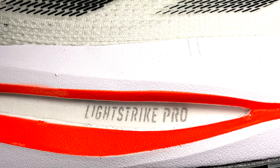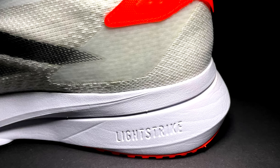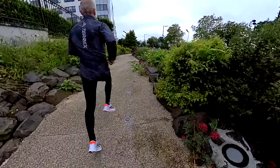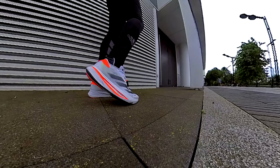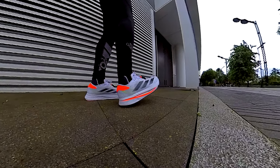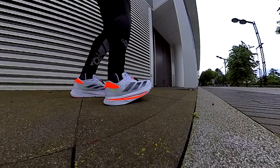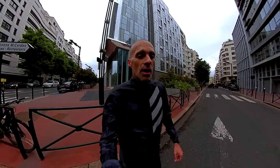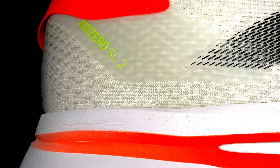Here we have the midsole. We have the same configuration as the first version: a Lightstrike Pro sandwiched with a normal Lightstrike. In the first version I was not even feeling the Lightstrike Pro, to be honest. The forefoot was so stiff I got injured for that reason, and therefore I retired the shoe even before 100 miles. Pretty stiff forefoot in the first version, and also the energy return was not that good. The rock plate in the forefoot was not enough to support trainings like tempo runs. I was not even able to use it in fast trainings. That was a failure from my point of view.